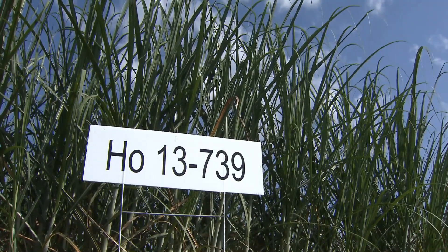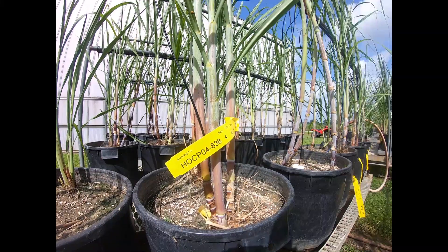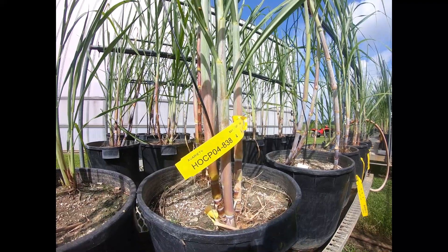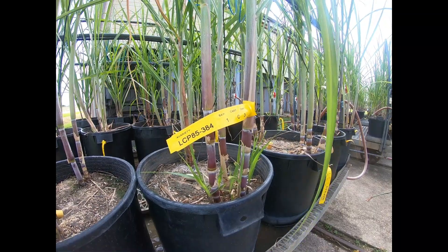The first thing I want to tell you about HO 13739 is one of the parents — the male parent is 838, and if you're familiar with 838, you know a parent of 838 is 384. So 384, after all these years, is still in that tree and still producing new varieties through parental lineage.